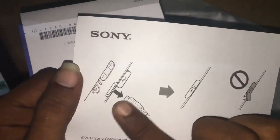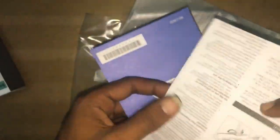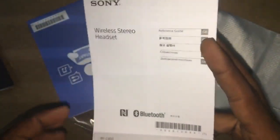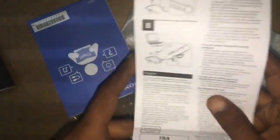In the box you get the USB cable and the user manual only. There is also a charging guide and the user manual. Before using the device, you have to read all things. This is the instruction guide on how to use the device.